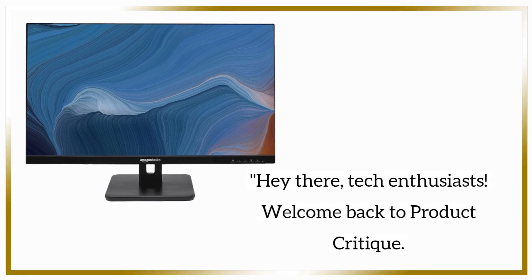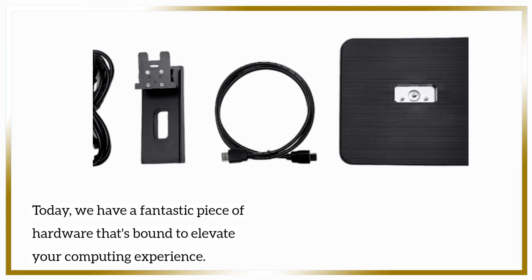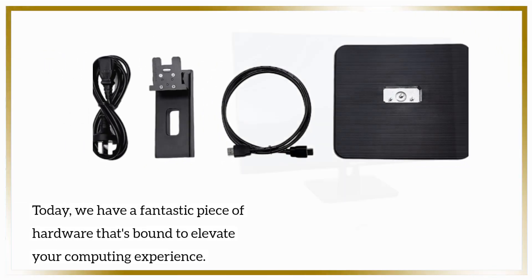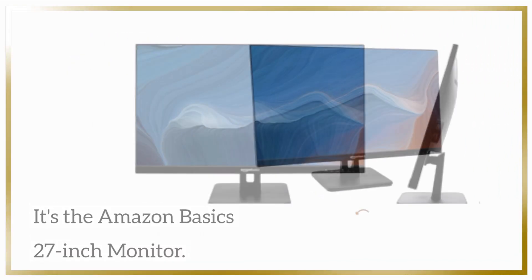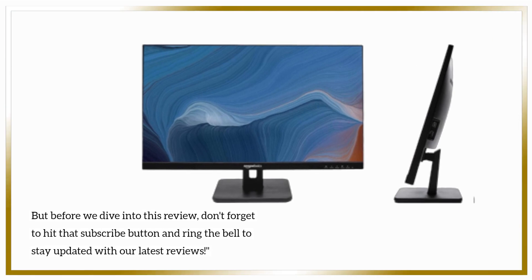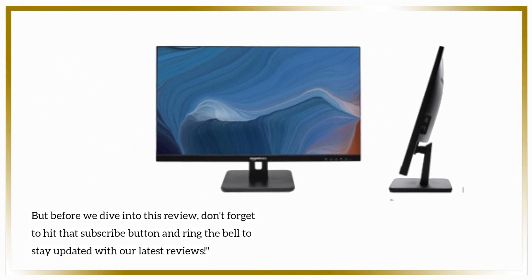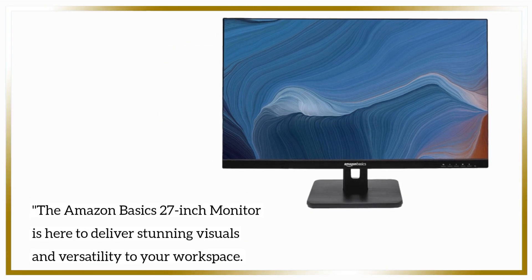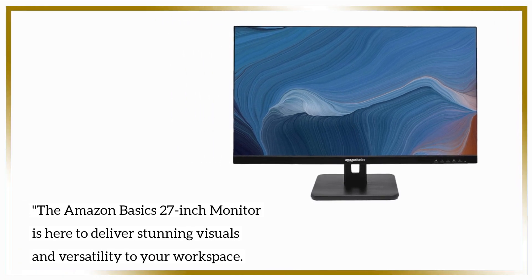Hey there, tech enthusiasts! Welcome back to Product Critique. Today, we have a fantastic piece of hardware that's bound to elevate your computing experience. It's the Amazon Basics 27-inch monitor. But before we dive into this review, don't forget to hit that subscribe button and ring the bell to stay updated with our latest reviews. The Amazon Basics 27-inch monitor is here to deliver stunning visuals and versatility to your workspace.